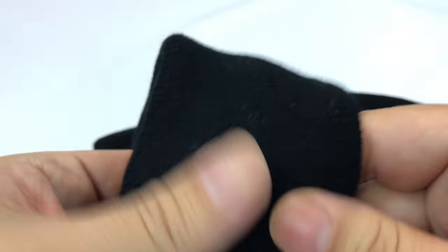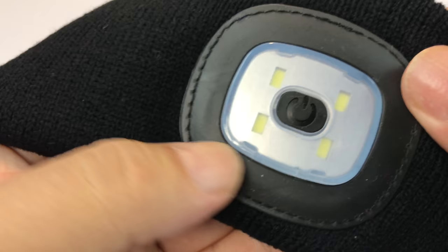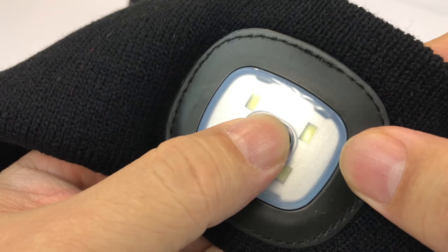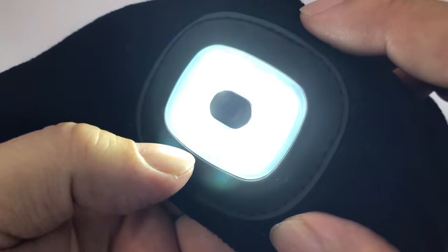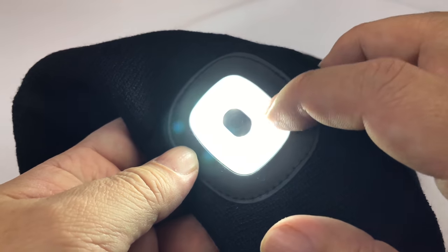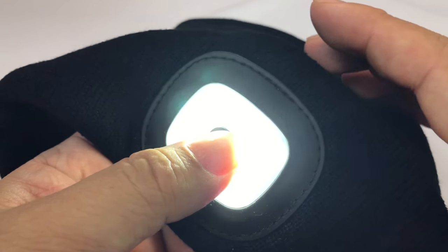I think nylon, but it feels kind of like a stocking cap. And here is the lighting element itself. The power button looks like it's right in the front in the middle, so when you're wearing this thing and this is on your forehead you can just hit that. It might be a little hard to see here, but there's four LED elements — one, two, three, four — and they're pretty bright.